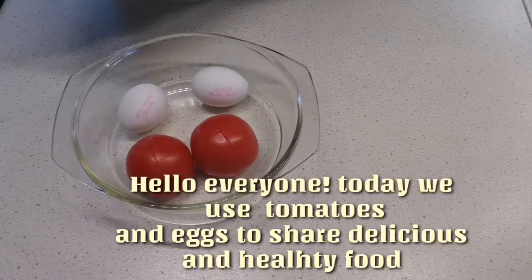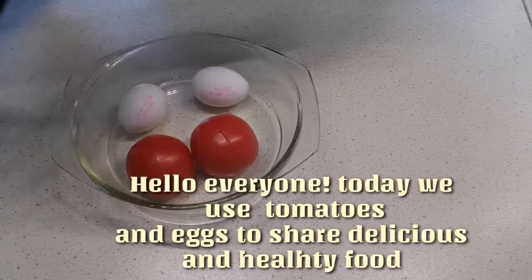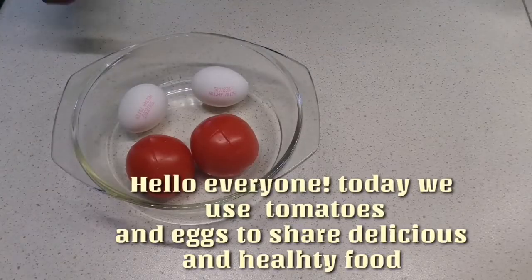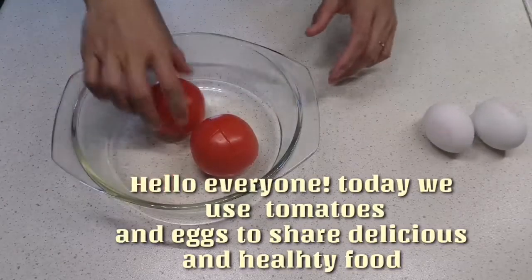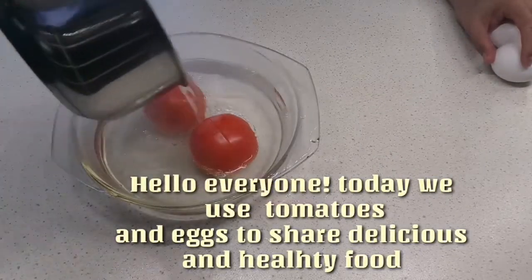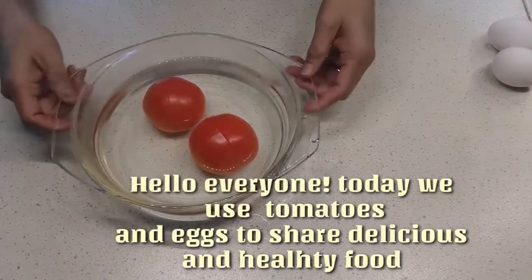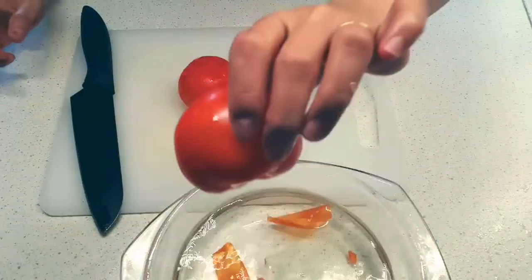We are going to make tomato bread with two eggs. This tomato is real special, we try it. We will set it aside.